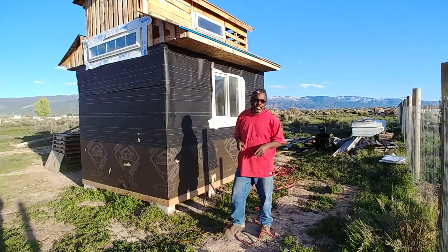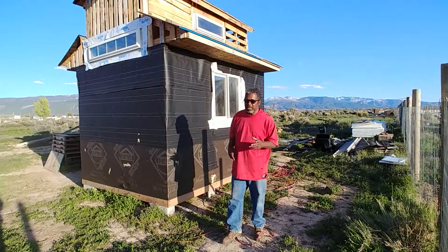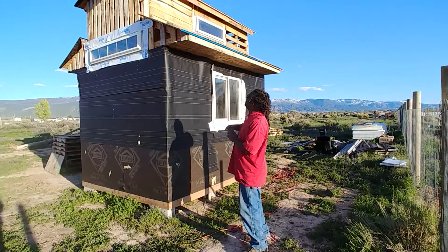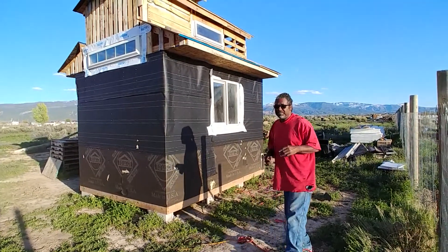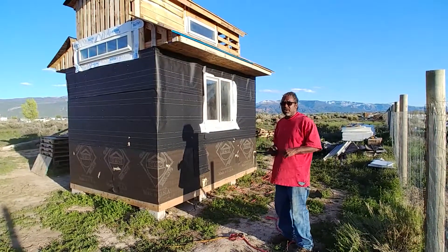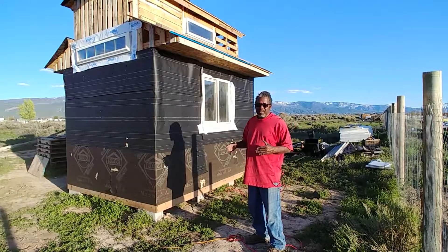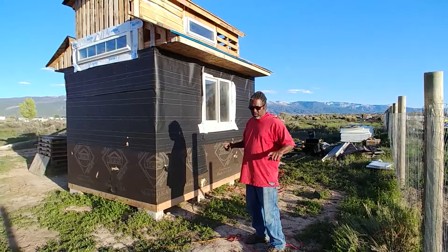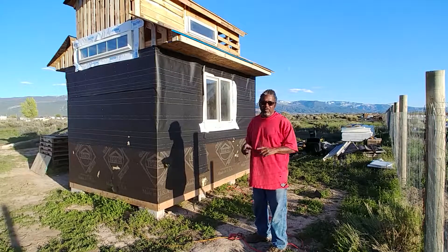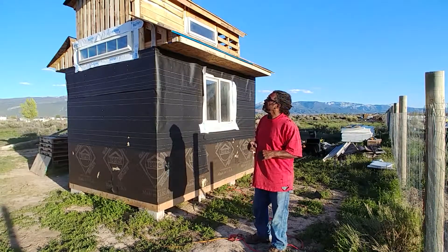I picked up this kid Jaden — big up to Jaden — Jaden came out and gave me a hand out here. The other day I went with Jake up the mountain to grab some pallets, and these pallets have six-foot pieces of wood on them, so that made it nice for me to harvest a couple of those pieces of wood today.